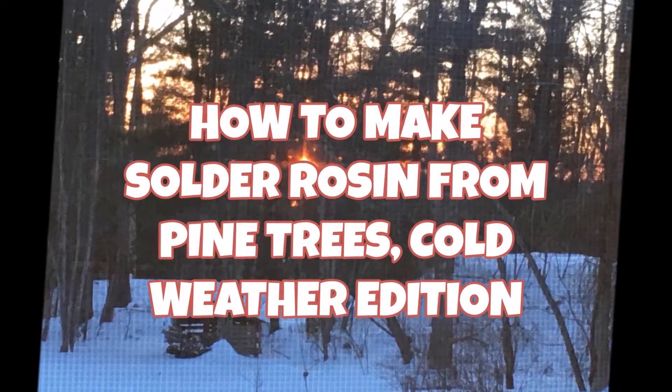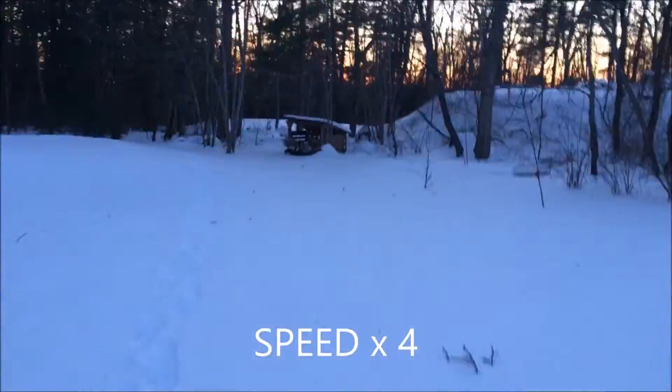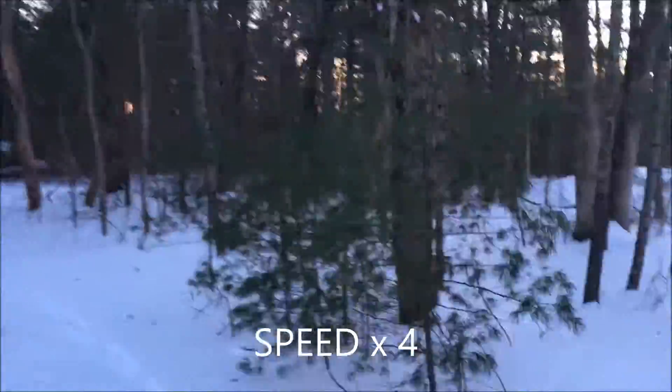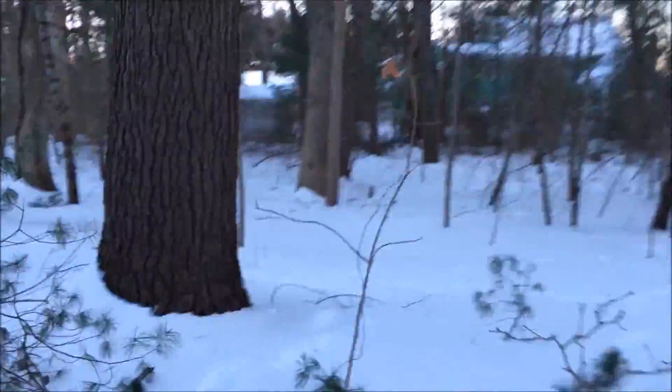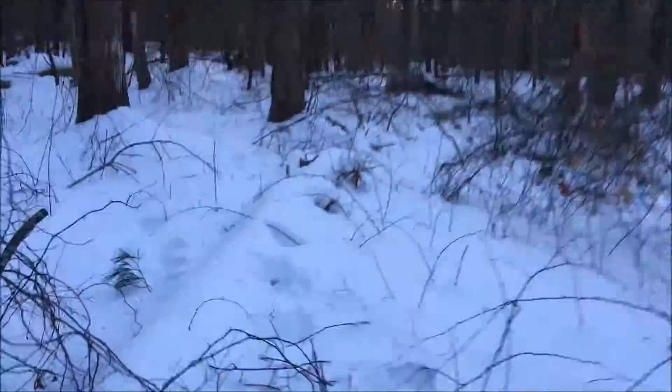Here we are looking for pine sap, which is the first thing you have to do when you want to solder two electronic parts together. Here you see me looking out in the middle of the backyard for some pine trees that might have a little bit of sap on it. Once I find one, you can see that I use my knife to start breaking off pieces that can be used to melt with the solvent and later turn into solder rosin.